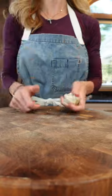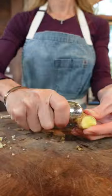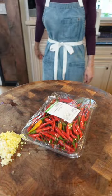Three garlic cloves, minced. Ginger — take a spoon, peel it, mince it. Thai bird's eye chilies. Split them.